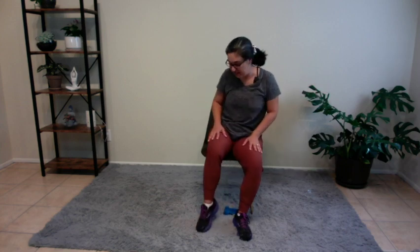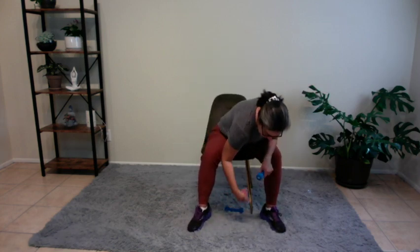Good. Go ahead and bend over and grab your weights. Ready to keep going? Let's do this. We're going to hinge slightly at the waist, bring the arms up to about shoulder height, and then gently bring them towards our knees. Here we go. Eight, seven, six. You're doing great, I'm so proud of you. Five, you've got this. Four, three, two, and one. Good.